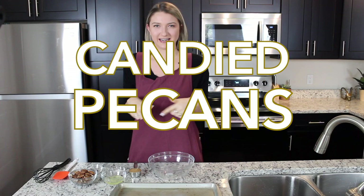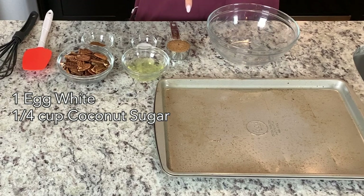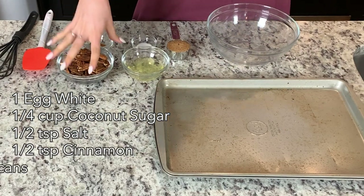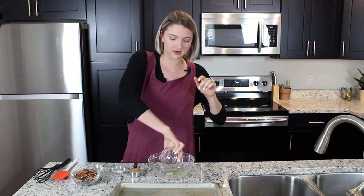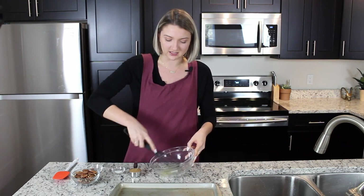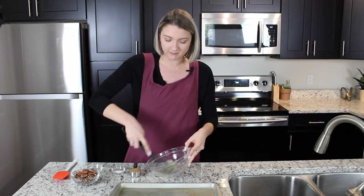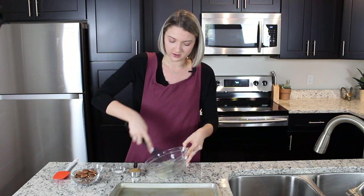Let's start with our candied pecans. In my bowls over here we have one egg white, a quarter cup of coconut sugar, half a teaspoon of salt, half a teaspoon of cinnamon, and then a cup of pecans. We're going to start with our egg white — get that in the bowl and give it just a little whisk. We want to get the egg whites kind of frothy and just incorporate a little bit of air into them, no more than a minute or two.